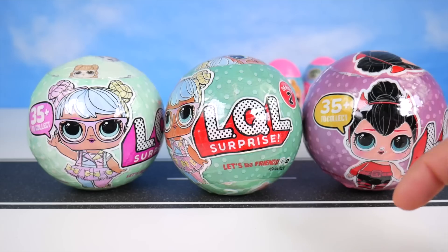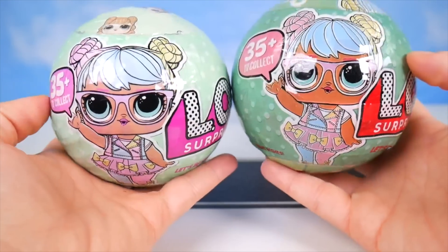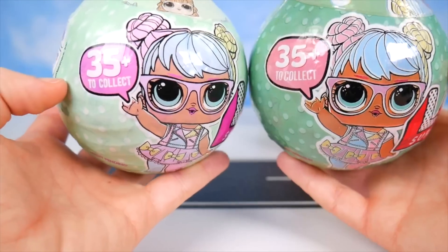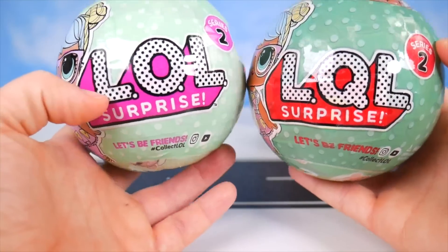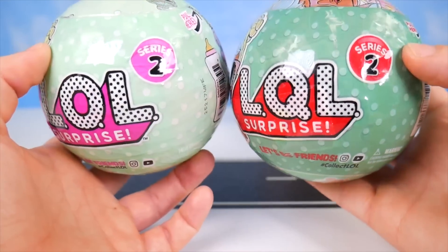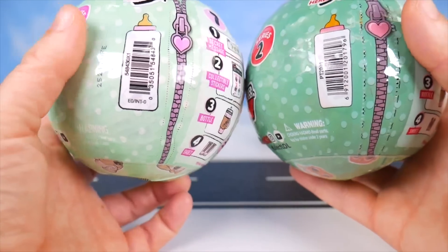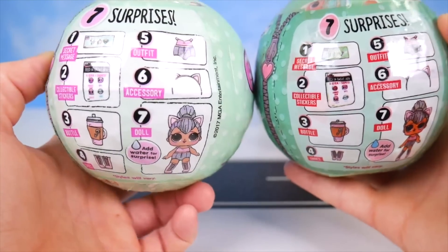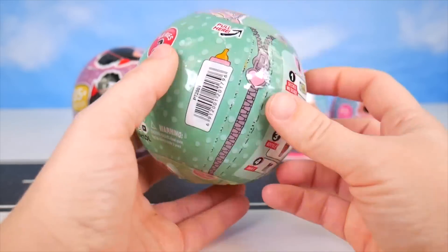Put your guess in the comments. I'd like to take a look at this one. Both of these have Bon Bon on them, but the color is a little different. They both say 35 plus. LOL and LQL — and the color still is different, but they both say Series 2. They have little barcode bottles, little zippers to peel open, and they both say that there's seven surprises. I think it's time I opened it up.